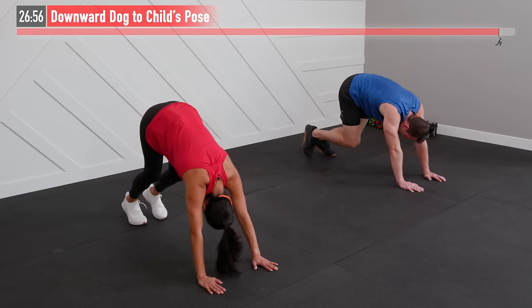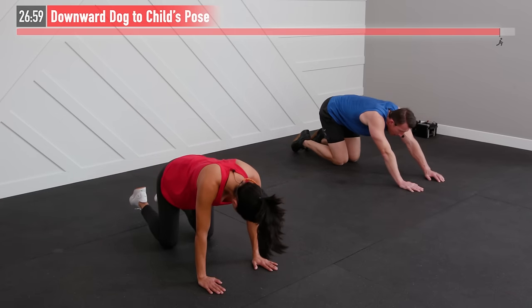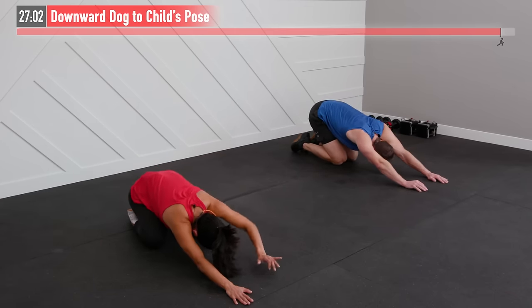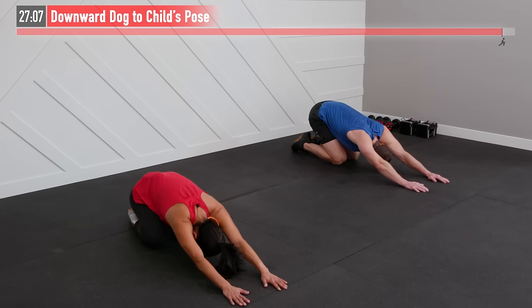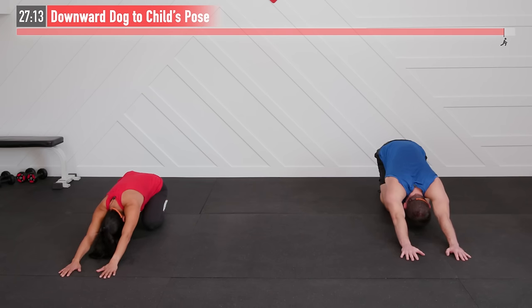Now come down to your knees and transition into a child's pose. Hands stay out in front, sitting back — ideally trying to sit back under your heels, depending on your mobility level. Walk those fingers out a little bit and relax the shoulders. A couple of big deep breaths here. Such a great workout today — we're just taking a moment to give ourselves a pat on the back for making it all the way to the very end. Working out isn't easy, but nice work for showing up today and putting in that work.